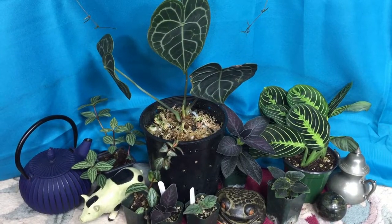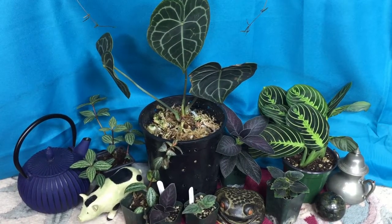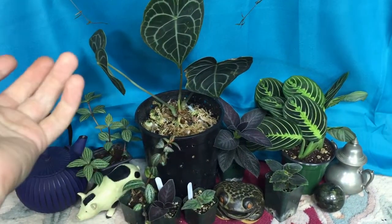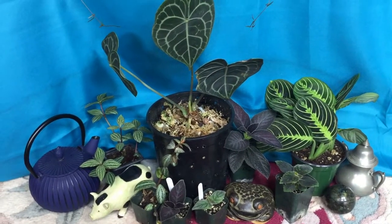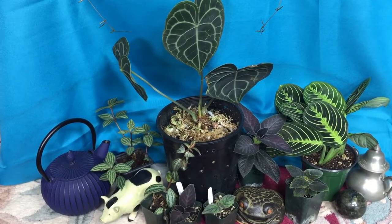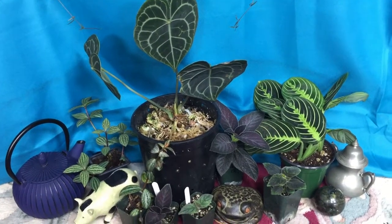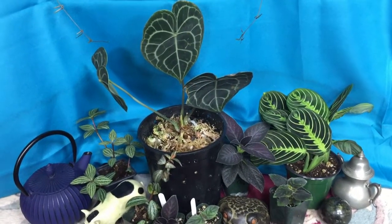For the pot size, you want to use one that just accommodates the root mass and then just a little bit bigger. This pot is so big just because the root mass was really big on this plant — it was just a tiny bit smaller than that pot. This plant may like to dry out quickly, but it is still one thirsty plant.